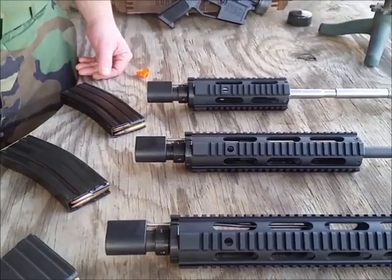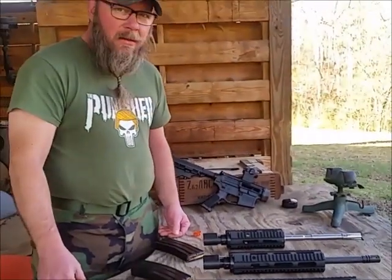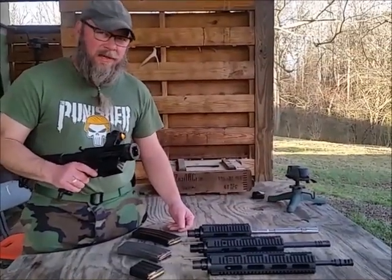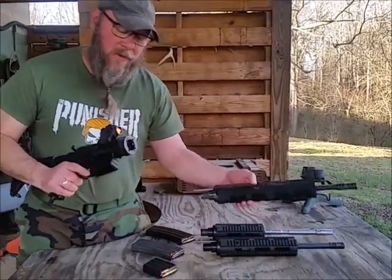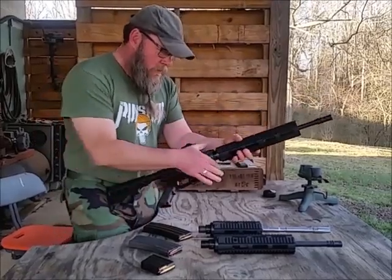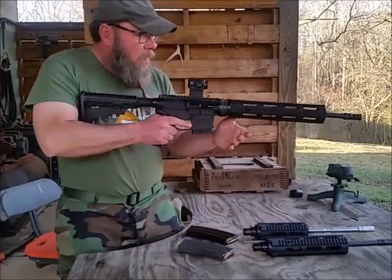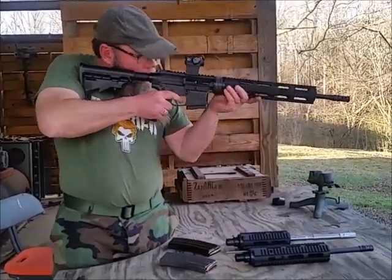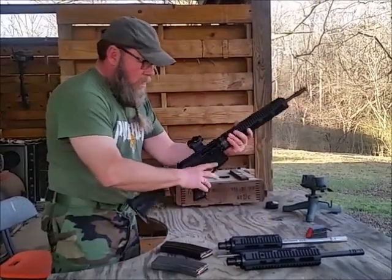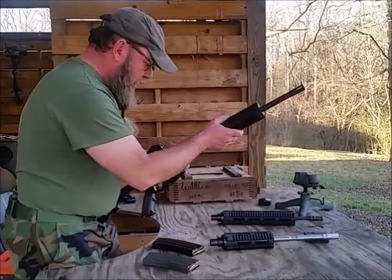And that's pretty much it. Now that we all have our hearing protection on, I'm going to go ahead and run all three calibers. I'll start with the 350 Legend, then 300 Blackout.